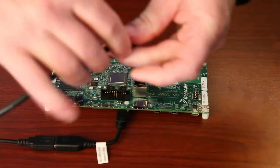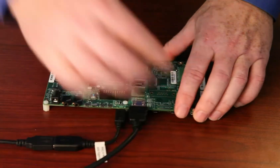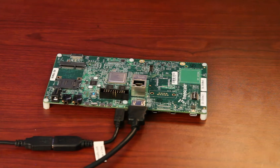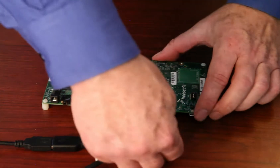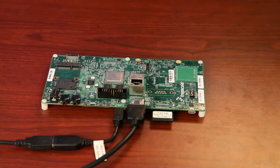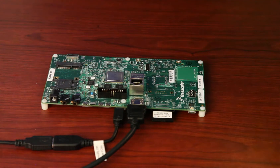Next, we'll connect the HDMI cable from the monitor. We then add the SD card with the Silex demo image. After that, the console cable, which will be connected directly to the USB port of a laptop.